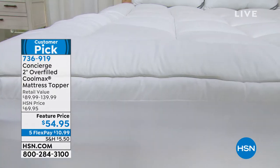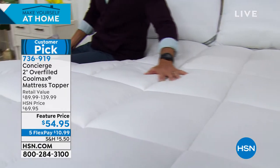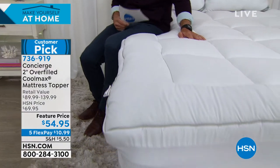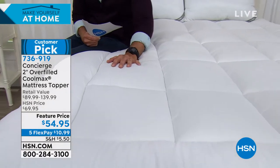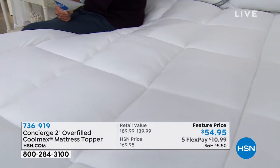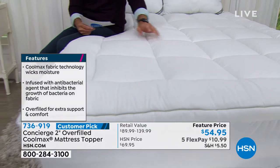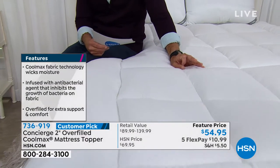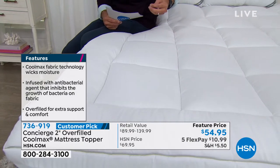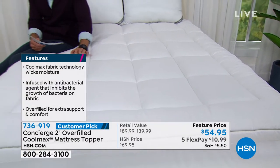Maybe it's time to upgrade that mattress, but maybe like me it's not in the budget right now. Well, try this — this is from Concierge Collection, exclusive here to HSN. It is as comfortable and luxurious as it looks. That kind of five-star hotel, five-star resort feeling — inviting, not only helps you fall asleep but helps you stay asleep. It is the two-inch overfilled mattress topper with CoolMax. That technology wicks away heat and moisture to keep you cool at night. This is one of our most popular mattress toppers from Concierge Collection.